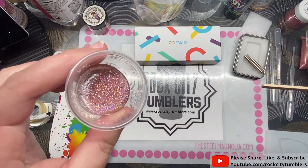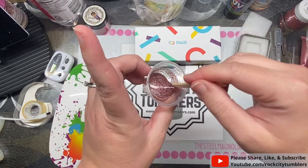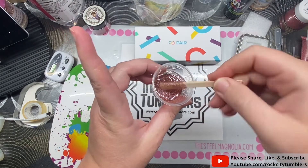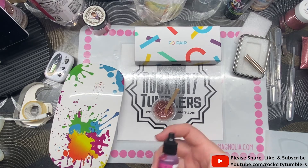You'll see how sparkly that is. I'm holding it up to see how opaque it is on the wooden stick. I could add some alcohol ink to help tint the resin, or I could add more glitter. It's a pink. Let's just add more glitter.